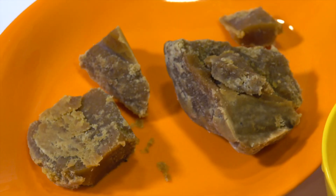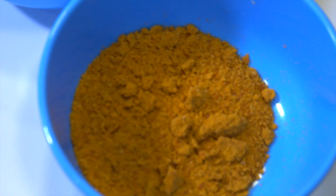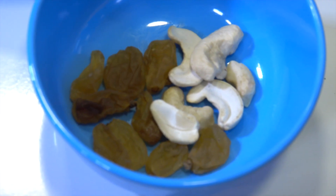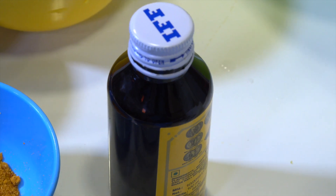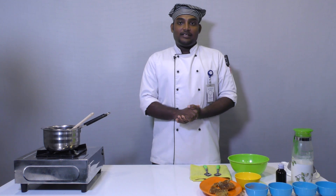The ingredients include egg, sharkara, cinnamon powder, nutmeg powder, cardamom powder, and garnishes — kismis and cashew nuts. We can use a little bit of flavor.